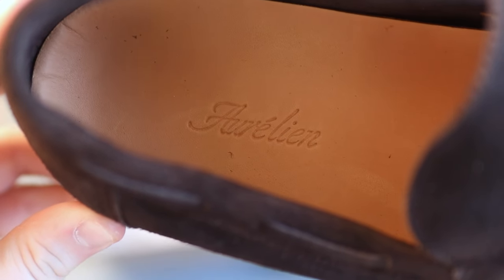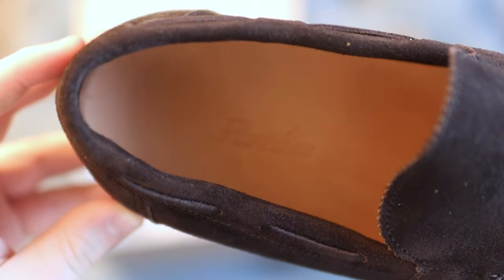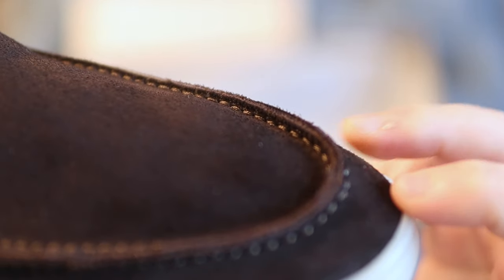You have the stamped Aurelian emblem, which is the only branding you're going to find, so you get that nice minimalism and excellent versatility. You have rubber latex soles, and the one thing I have to mention is that with any suede loafer, it is a little bit more of an enthusiast kind of loafer to get.